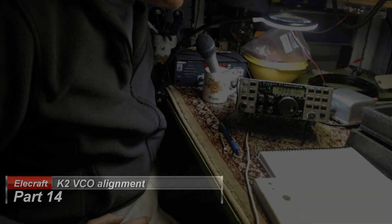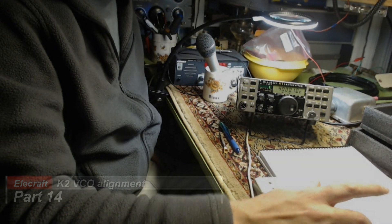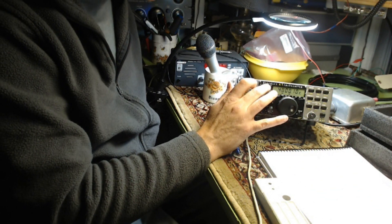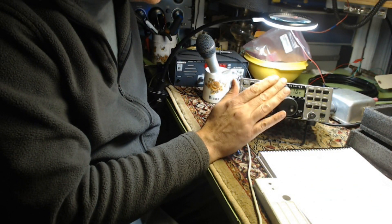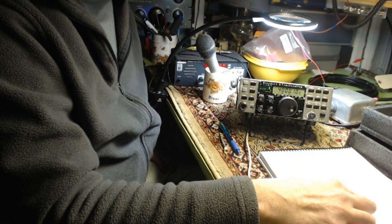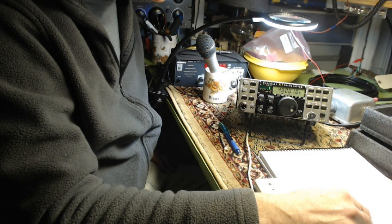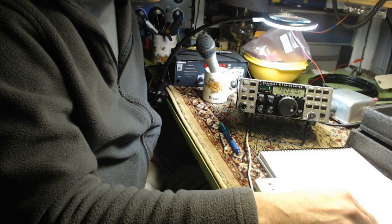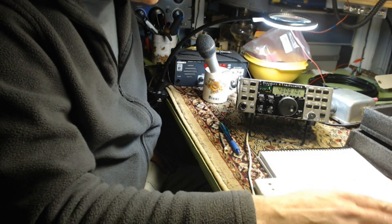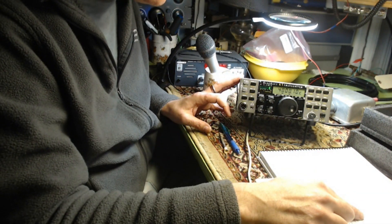I'm back. This is the next test. These next few are not alignments, but just tests. In the previous one, where I matched this to the outside frequency, once I did that, you take a reading of the high frequency range of the PLL oscillator and the low, subtract the high from the low, and you have to be within 9.8 and 15 kilohertz of that reading. I came out with 13.74, so that was passed. Now I'm on to the next test, which is the voltage controlled oscillator test.